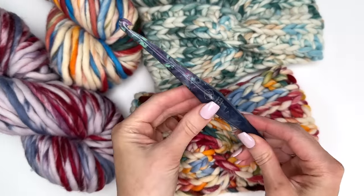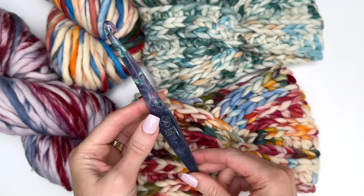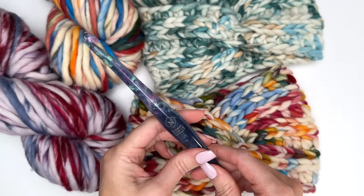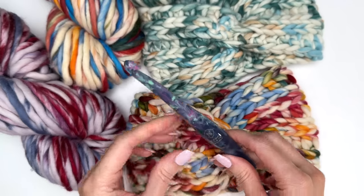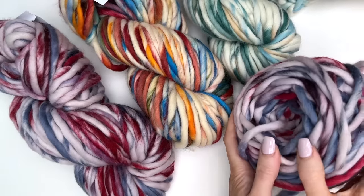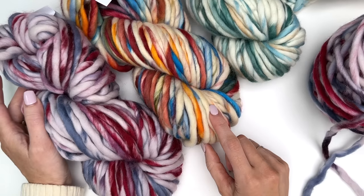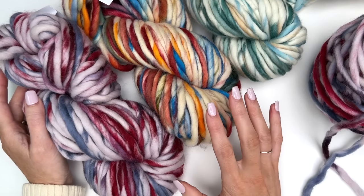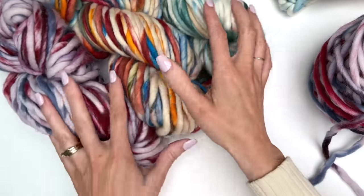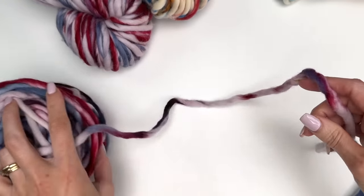You'll need a 9mm crochet hook and a yarn needle for super bulky yarn. This is my Streamline Taurus Hook from Furls Crochet and there will be a link in the description box with a coupon code. This yarn comes in a hank so you will need to use a ball winder to put it into a cake or roll it into a ball before working with it. I'll have a link in the description to a video if you've never done that before. You just want to make sure you follow those instructions so you don't get tangled up, and if you have a ball winder it's great because you can have a nice center pull to work from.